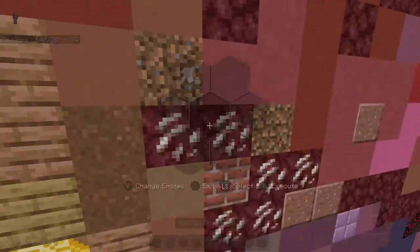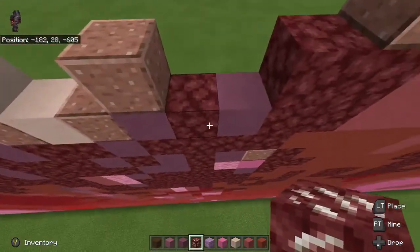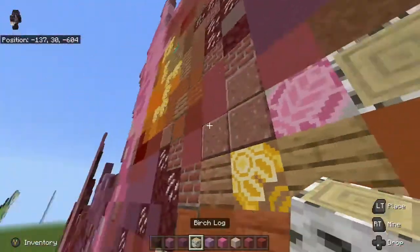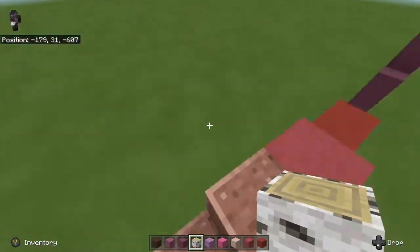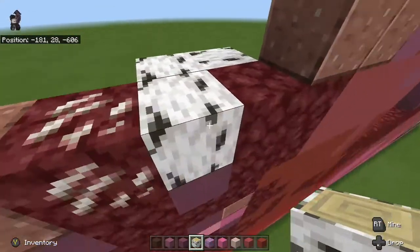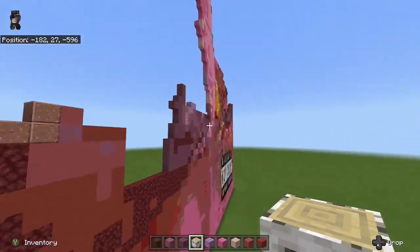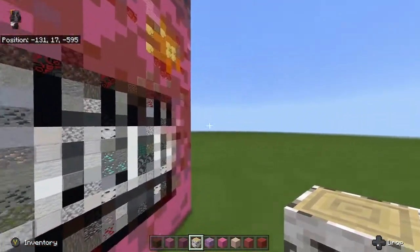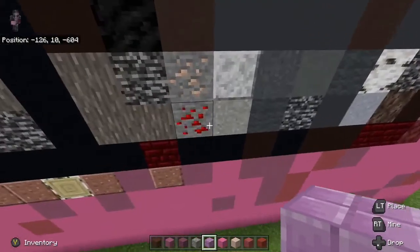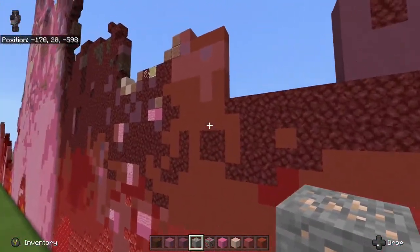Next thing we're going to need to do is grab our nether quartz ore and place that to the right of the polished granite we placed right here. Then we're also going to grab our birch wood log so we can place that to the right of the nether quartz ore. Next thing we're going to do is grab some iron ore here, and while we're over here, grab the redstone ore as well. We're just going to hold onto the redstone because we're going to need it in a bit.